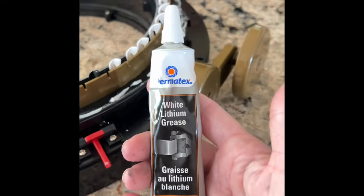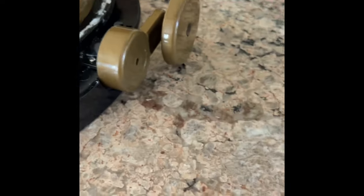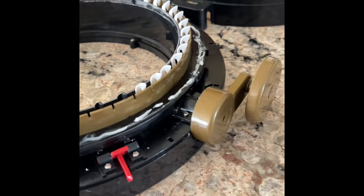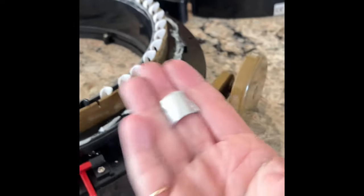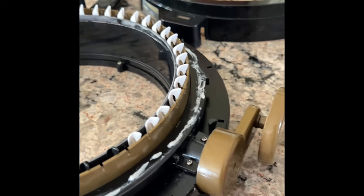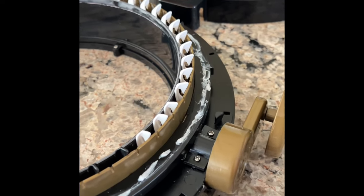I used Permatex white lithium grease — got it at Canadian Tire, you can probably order it on Amazon too. All I did was go around the outside here because I only did it a month ago. After a month it never moved from this place, so it's not going to get caught underneath or wiggle around — you're making it thick enough that it stays.